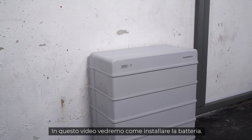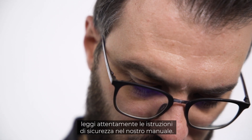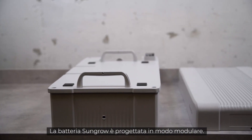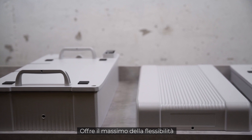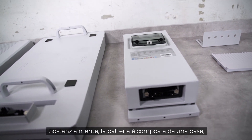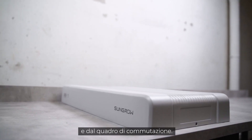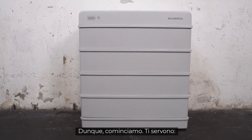Before starting the installation, please read the safety instructions in our manual. The SunGrow battery is designed in a modular way, which gives maximum flexibility in adjusting power and makes installation very easy. The battery basically consists of a base, modules, top cover, and switchgear.